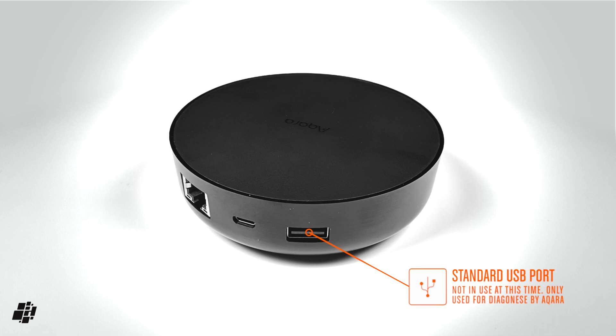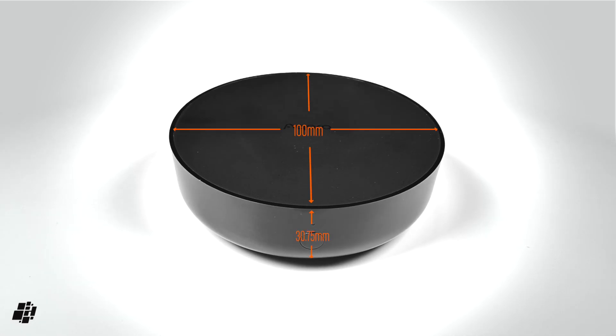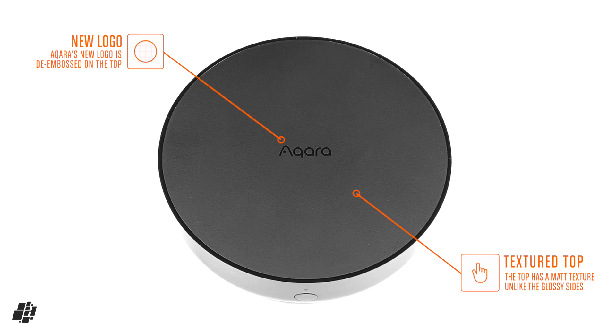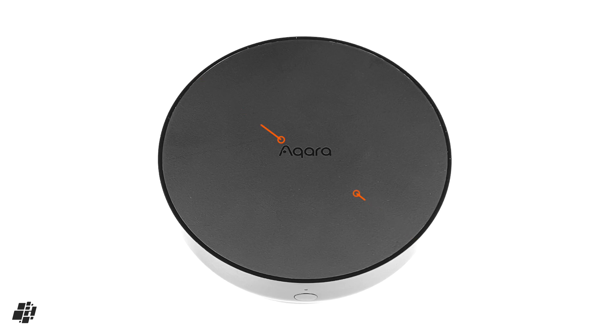Maybe an update will make use of the USB-A port later — we don't know. When it comes to size, the M2 is slightly wider than the previous hub's 80mm, coming in at 100mm wide, but not quite as deep at just under 31mm compared to the M1 at 41mm. The top of the device has nothing besides the Akara logo engraved into the textured lid, with the sides not being textured, probably due to the need for translucent plastic for the IR function.